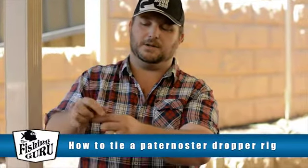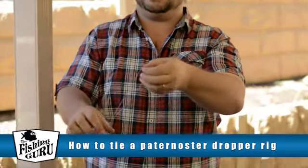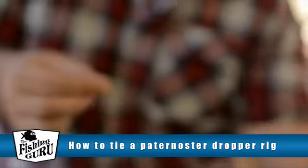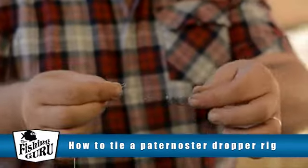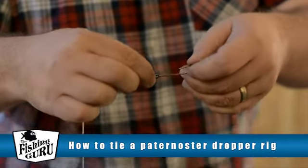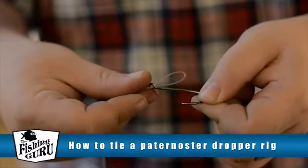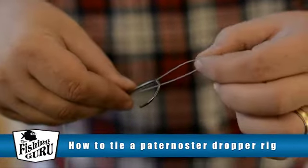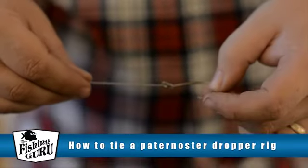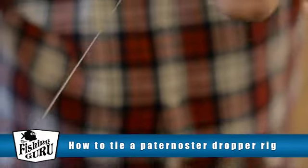When we get to our hooks, I've just grabbed a couple of 6-0 circle hooks. What we're going to do is grab the end of the loop — just like this — take the 6-0 circle hook, and feed the loop through the top of the eye, just like that. Feed it over the hook, and then pull it tight. That's as easy as it is. Nice and simple — that hook's not going anywhere.